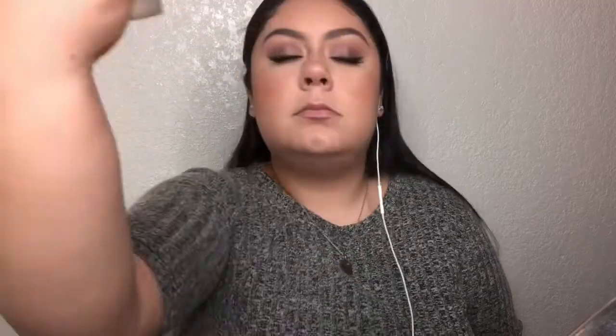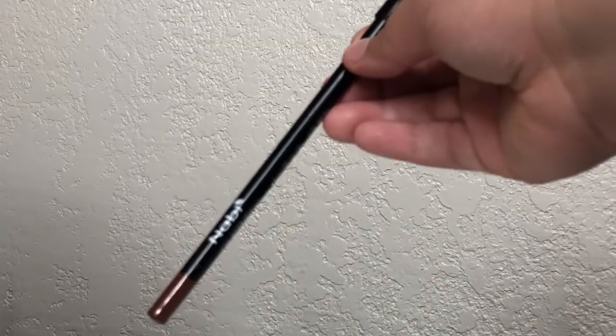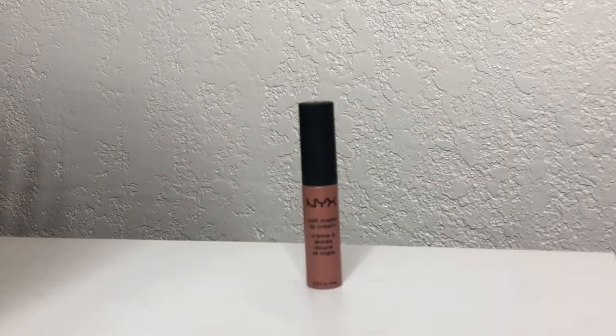I'm going to set my face once more with the Milani Make It Last Setting Spray. To finish off the look, I'm doing my lips. I'm using the Nobby Rose Brown Lip Liner Pencil — I first line my lips, then blend out the lip liner using the Makeup Shack T66 brush, which helps it not look as harsh. Then I'm using the NYX Soft Matte Lip Cream in the shade London. Shout out to Beauty by Rosita for putting me on to this lip shade. You can also clean up around the edges of your lips using a little bit of concealer.